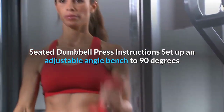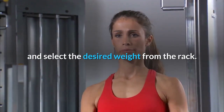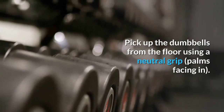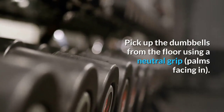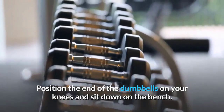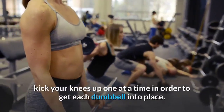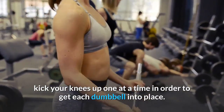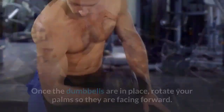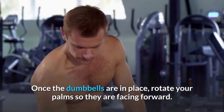Seated dumbbell press instructions: Set up an adjustable bench to 90 degrees and select the desired weight. Pick up the dumbbells using a neutral grip, position them on your knees, and sit down. Using a safe and controlled motion, kick your knees up one at a time to get each dumbbell into place. Once in position, rotate your palms so they are facing forward.